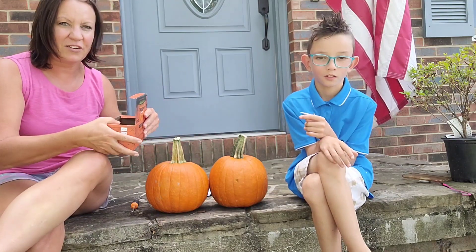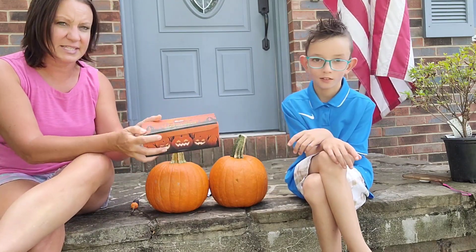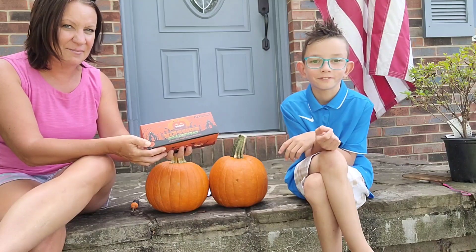I'd love to show you this pumpkin carving kit, great for the upcoming season. So it comes in a box like this.